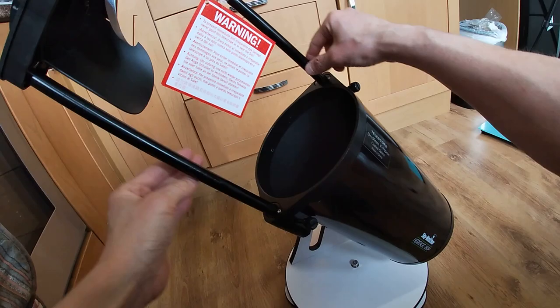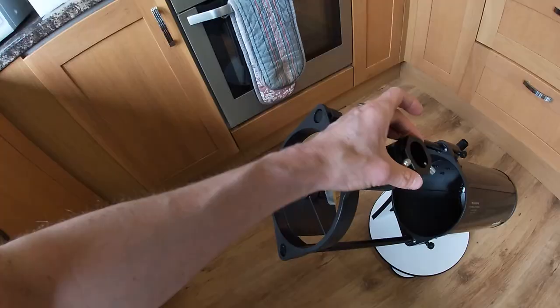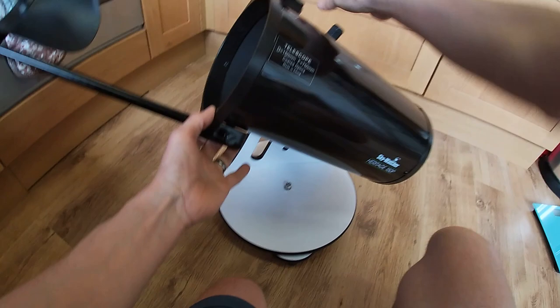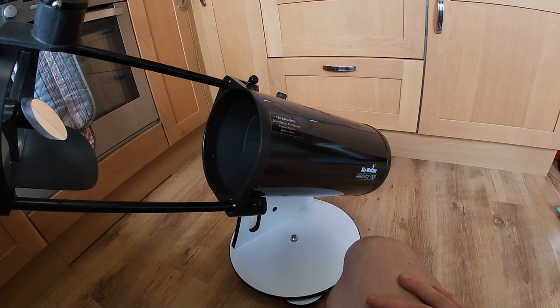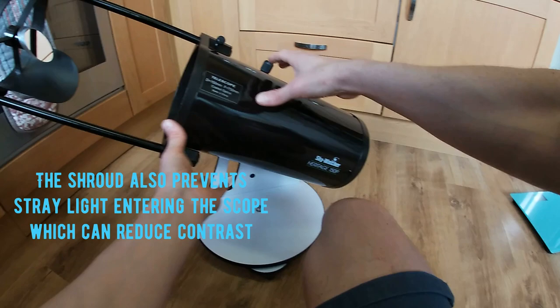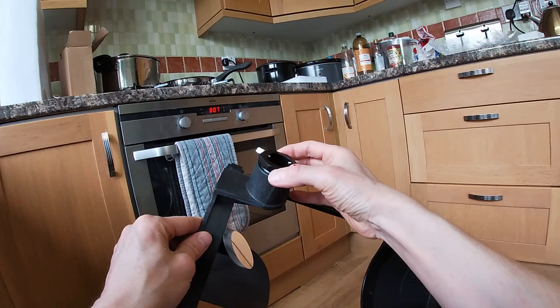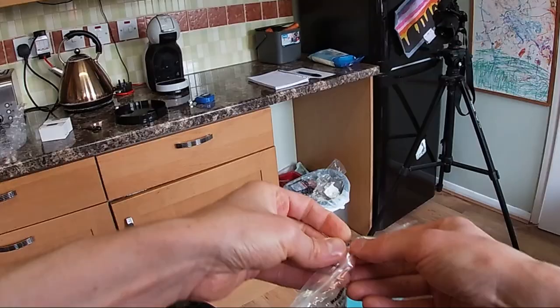It seems pretty sturdy considering it's just two bars. The focuser is the same as the previous 130P — it's a very basic helical focuser that you simply screw in and out. You may have noticed it's quite open, so the secondary mirror can get exposed to the elements and get degraded in wet environments like the UK. What people have done with the 130 Heritage is make a shroud that fits inside the tube so when it collapses down it slides in. I'm going to be doing a video on modifications including PTFE tape on the focuser to reduce play and make it run smoother, a light shroud, and one or two other mods.